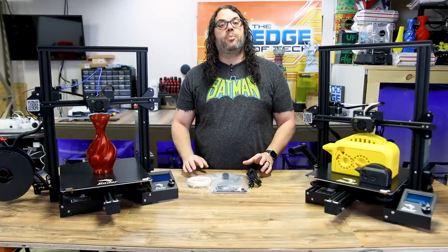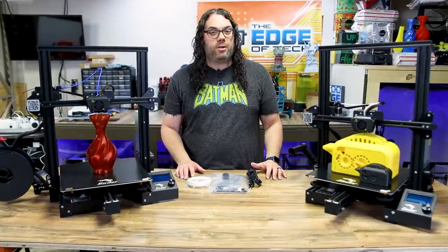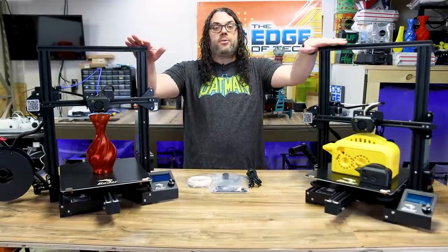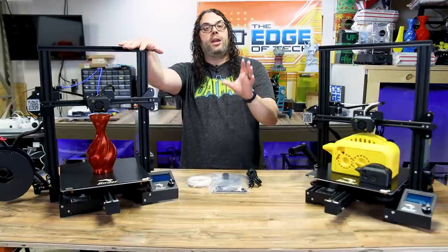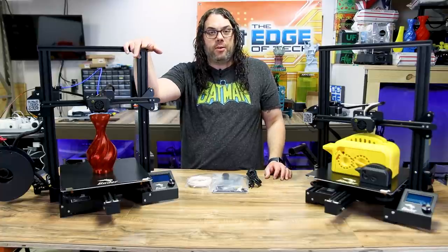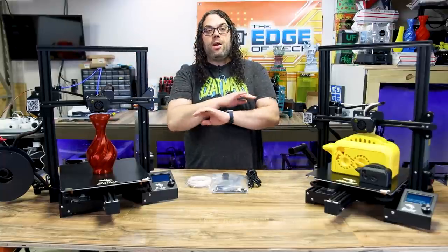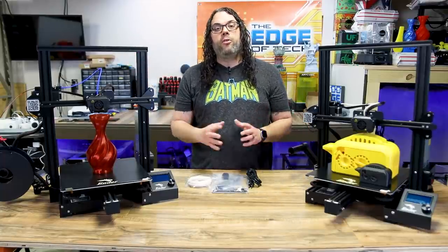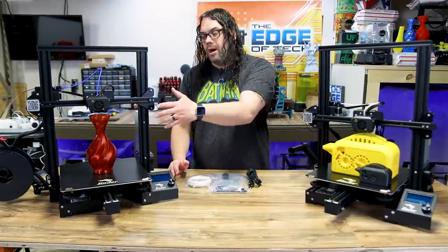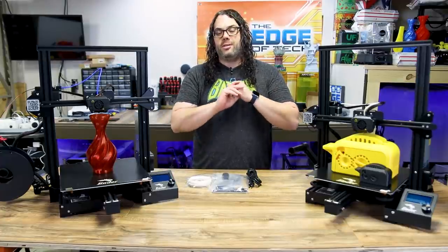Next let's talk about the slicer profile. All I did was go into PrusaSlicer, which I use almost exclusively now, and grab the Ender 3 V2 profile that is stock in PrusaSlicer. I changed the bed size to 300x300x340 and saved it as the Ender 3 Max. That is the only change I made for the profile on this printer so far, and as you can see, we got really awesome results. I think if this thing is dialed in, you're going to get just amazing results.